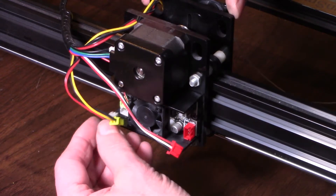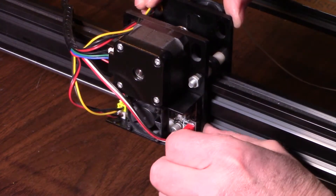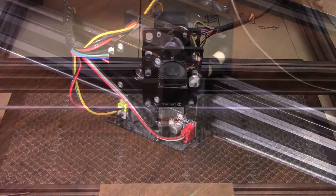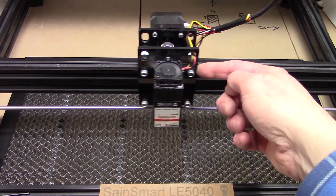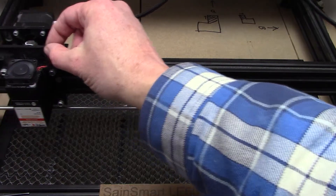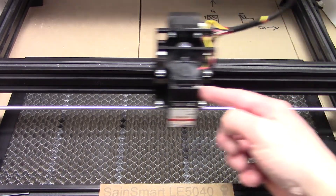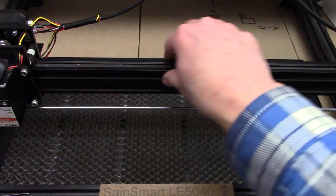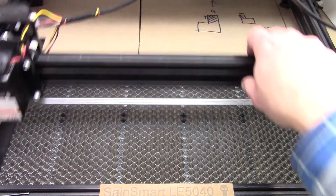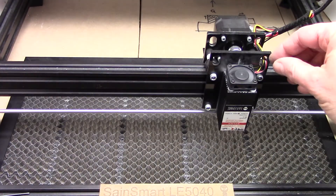I'm going to plug everything back into the controller and see if anything's changed — we haven't done much, so I'm assuming nothing has changed. In monkeying around and wiggling, everything seems to be working correctly, but there's still an issue if I reach back and wiggle the wires. So I think I'll put a little hot glue on there to hold them in place, and maybe a zip tie to hold that whole wiring harness down so it doesn't move so much.